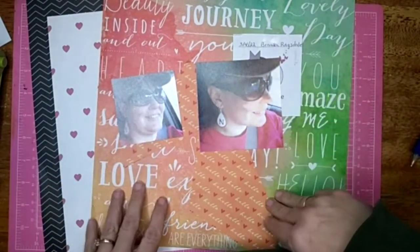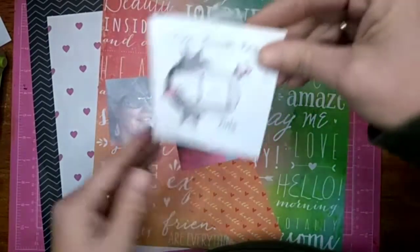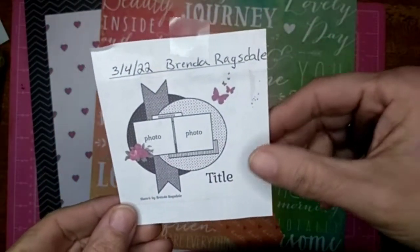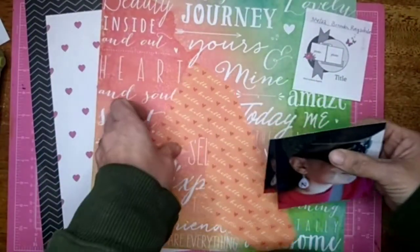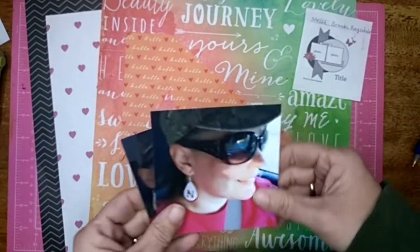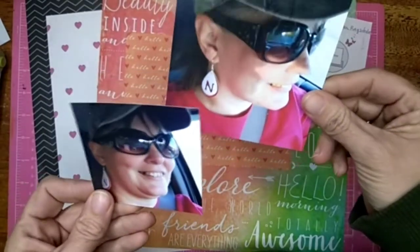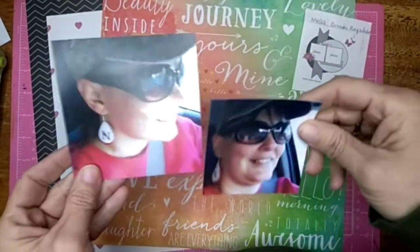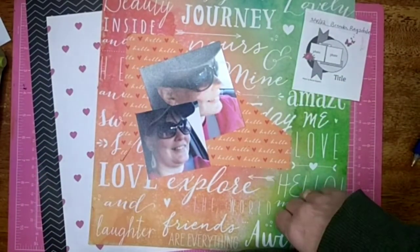Hi all, Jessie B. Scrapbooking back with another process video. This one is for 30 Days of Sketches. Here's the sketch — it's by Brenda Ragsdale. I picked out these papers and some scraps to use for the layout. And I have these two pictures; they're squares, but I don't know how they'll work with them being two different sizes, but we'll try. Let's get going.